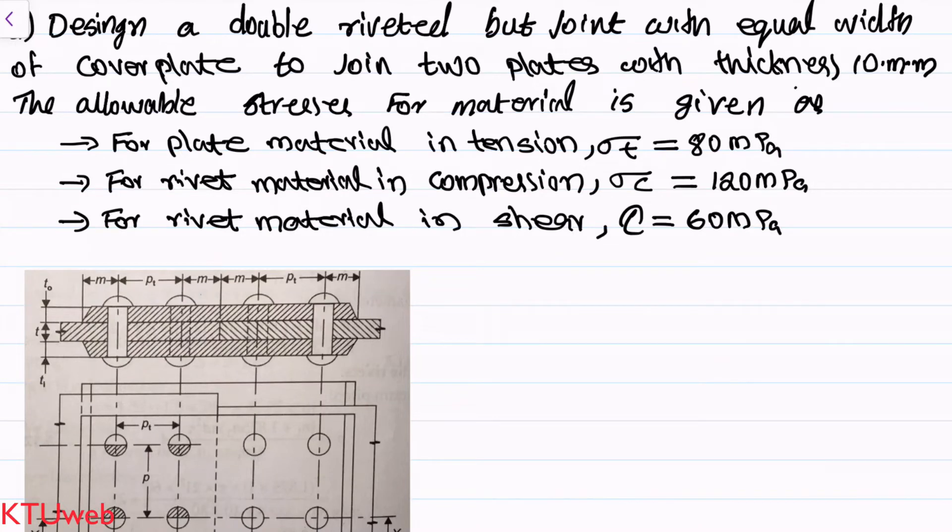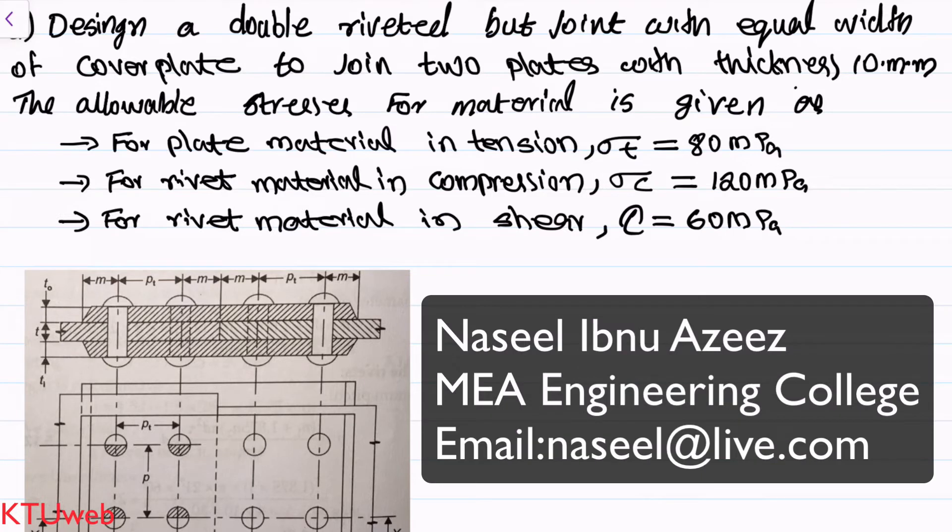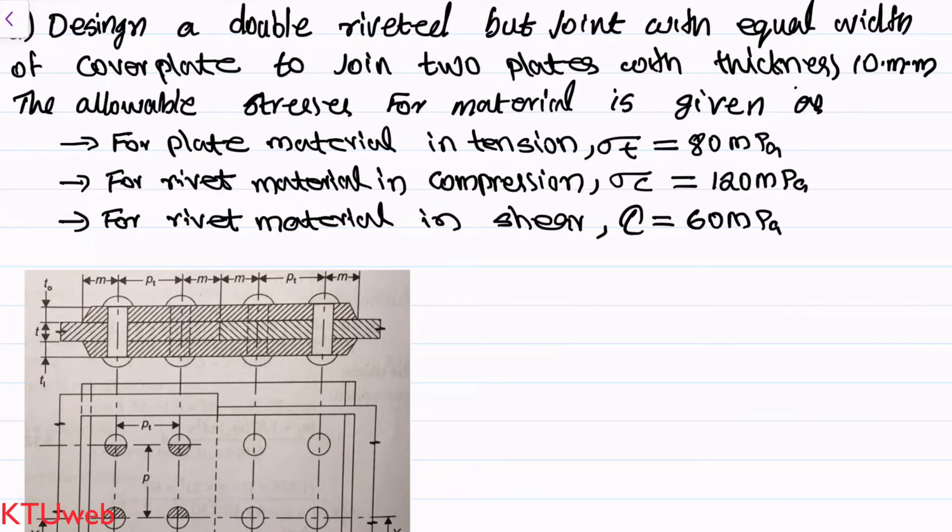Welcome to KTU Web. Today we are going to deal with this question: design a double riveted butt joint with equal width cover plates to join two plates with thickness 10 mm. The allowable stresses for the material are: for plate material in tension, sigma_t = 80 MPa; for rivet material in compression, sigma_c = 120 MPa; for rivet material in shear, tau = 60 MPa.